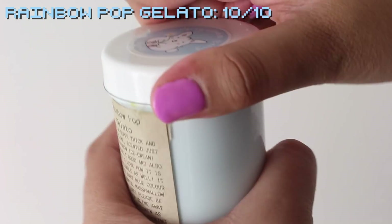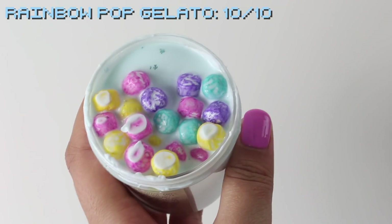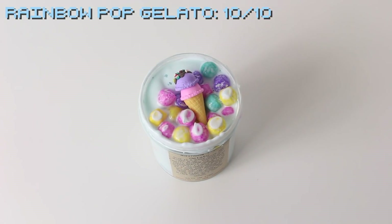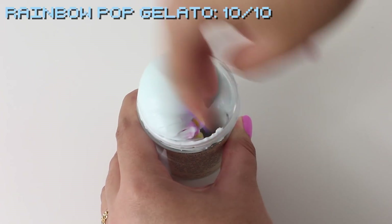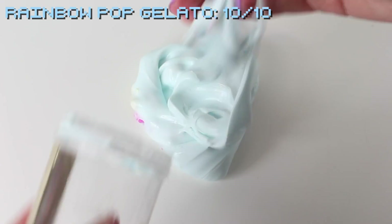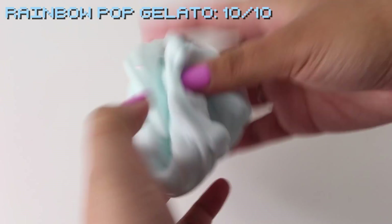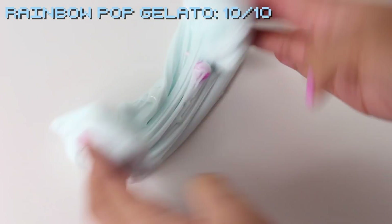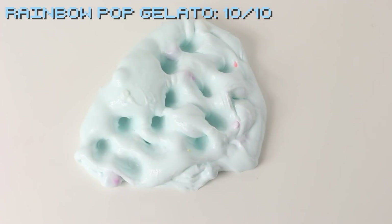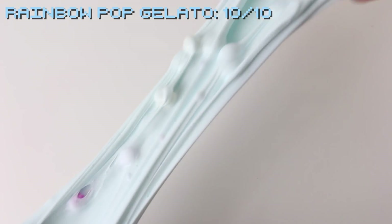Up next we have Rainbow Pop Gelato — and spoiler alert, this was my absolute favorite out of the entire package. It's a super thick and glossy slime with multi-colored marshmallow beads and also came with a cute little ice cream cone charm. The texture is spot on to the description: super thick, glossy, and super holdable. It's scented like rainbow ice cream — I'm not sure what that smells like exactly, but it smells very sweet and almost fruity. I love how the colored marshmallow beads complement the baby blue slime. I'm giving this a 10 out of 10.